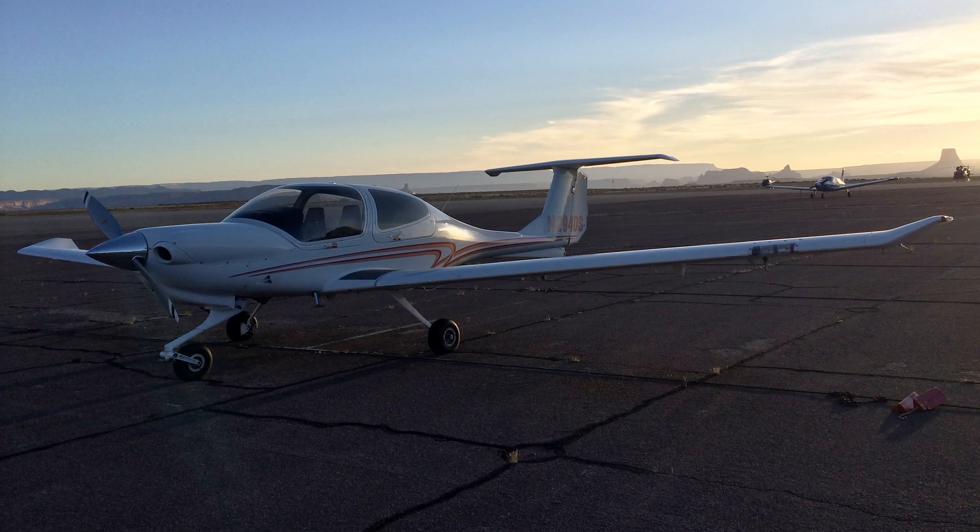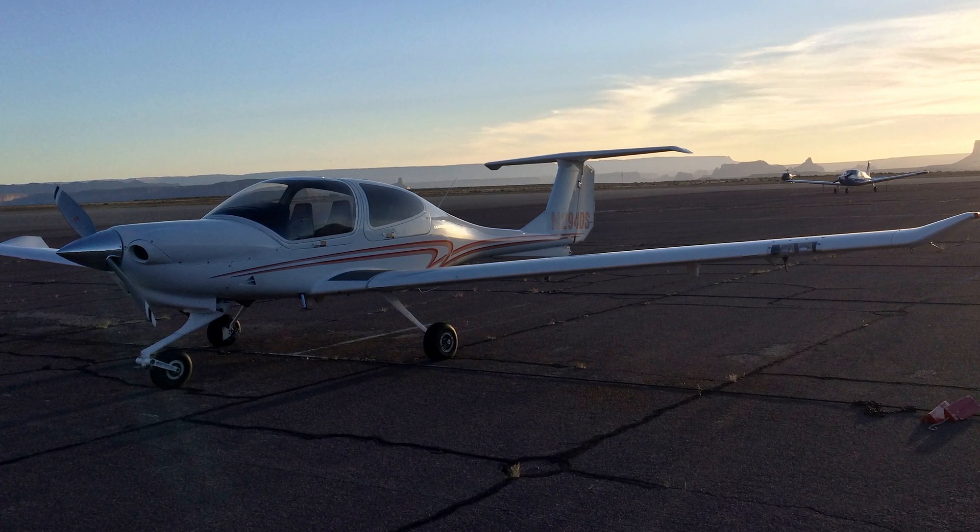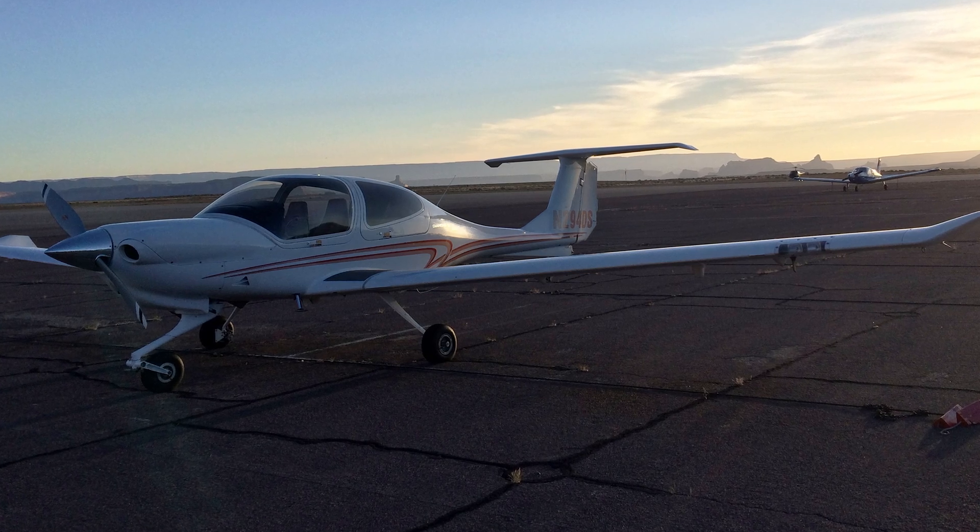After watching this video, you'll know how to prime and start the engine like a pro, and you'll know what to do when things don't go according to plan. Let's get started.